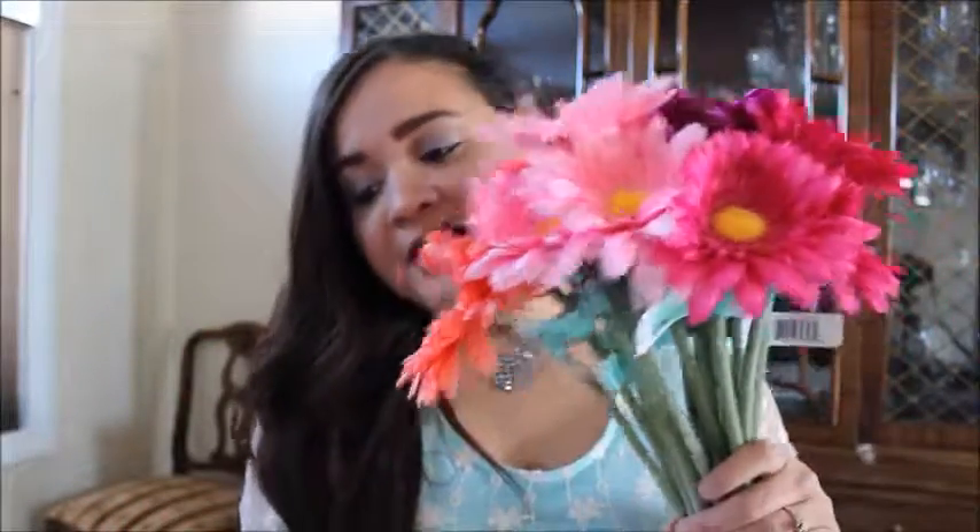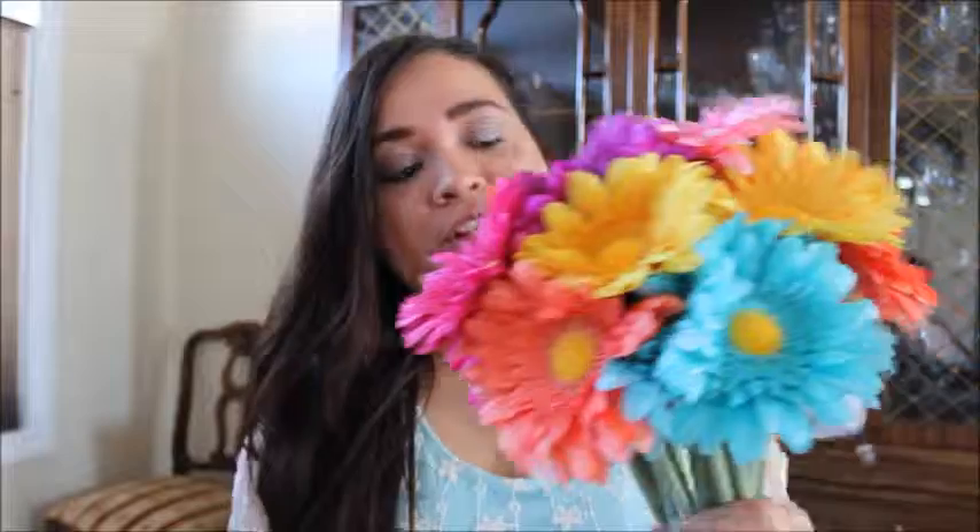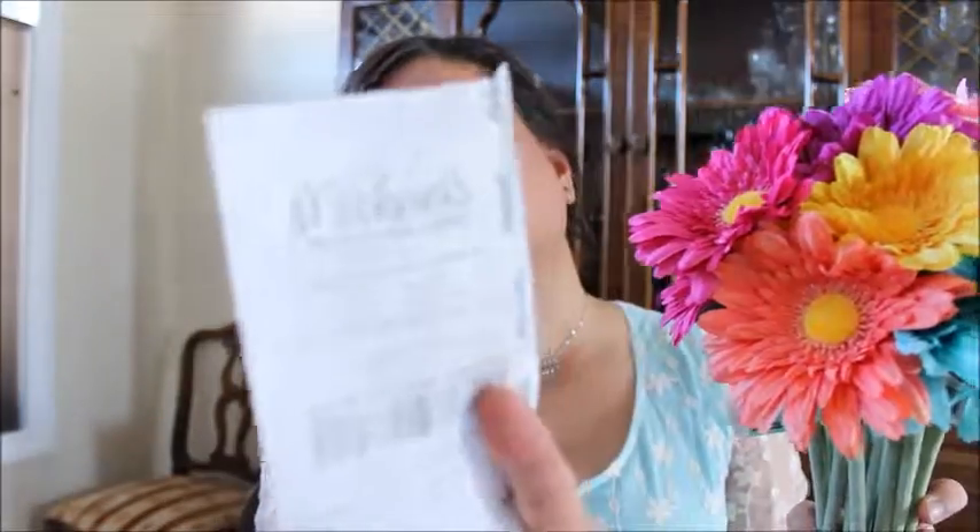Hello everyone, welcome back to my channel. Today I want to do a video on my Michaels flowers that we bought when we were in Edmonton. I was going to do this video a while back but just didn't have the chance. We thought there was a sale on these — they were regular $3.99 — but I don't understand the receipt; I don't know how she came up with these figures.